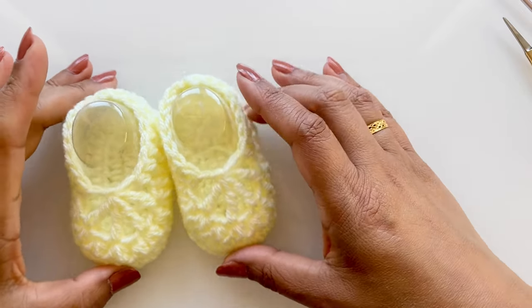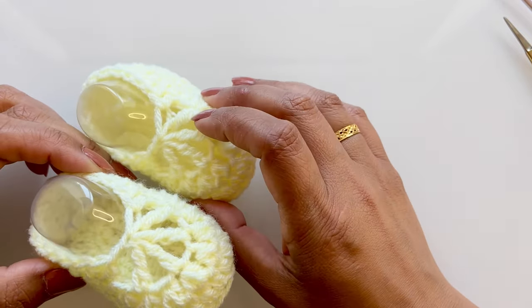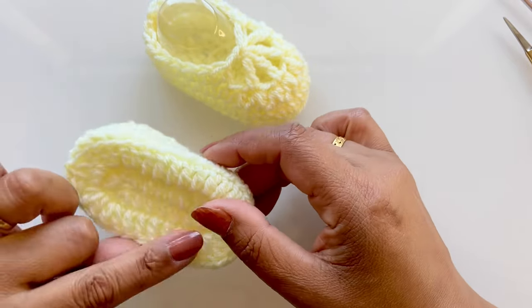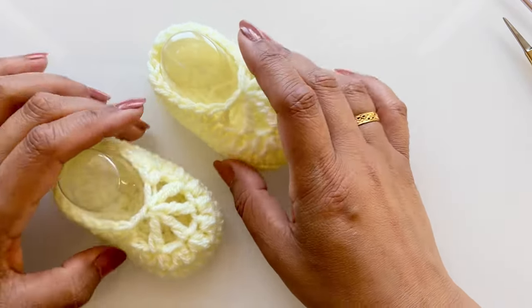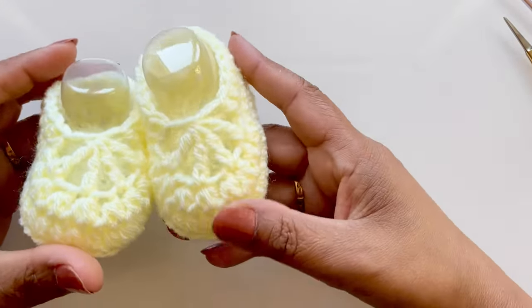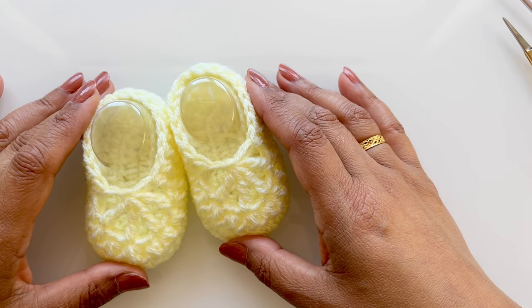Hello everyone, today I'm going to show you how to make yet another pair of baby shoes. I really love this pattern - it's got a lovely design on the top. The variations of the soles are all the same as the cuff booties and the tie-up bow tie lace shoes. These ones are super cute, very minimalistic, and they're really easy to make.